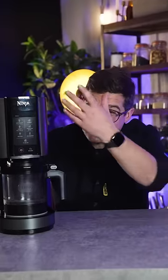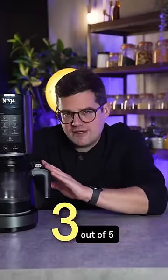Magical method, sleek design, needs 24 hours prep in the freezer, can have multiple flavours. Three stars.